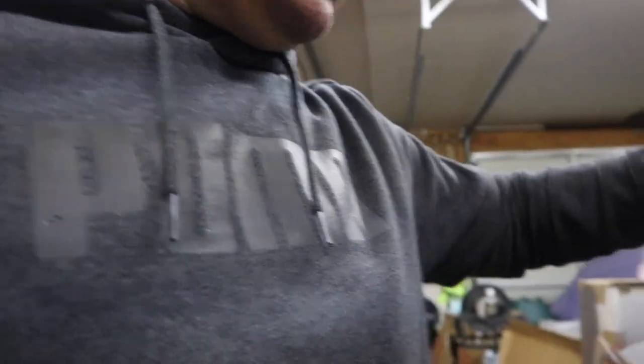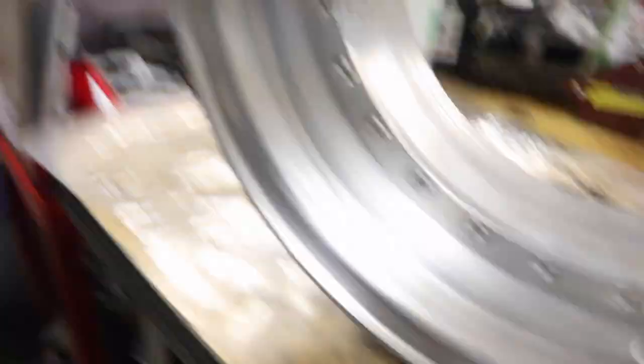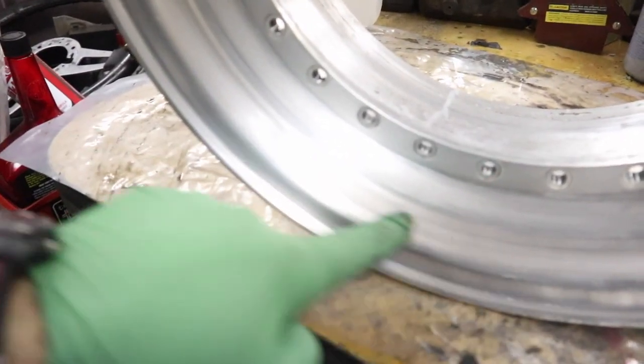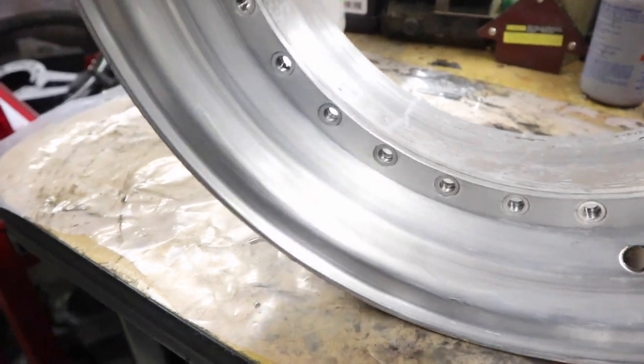So that was 1500. I went over the whole wheel with 1500 and then polished out a section of it. I grabbed my hand polish and used that, and then I also used a polishing wheel on my drill. I wanted to show you guys the difference. So first, I'll show you what the 1500 marks look like — you can still see the 1500 grit does leave some little scratches in it.